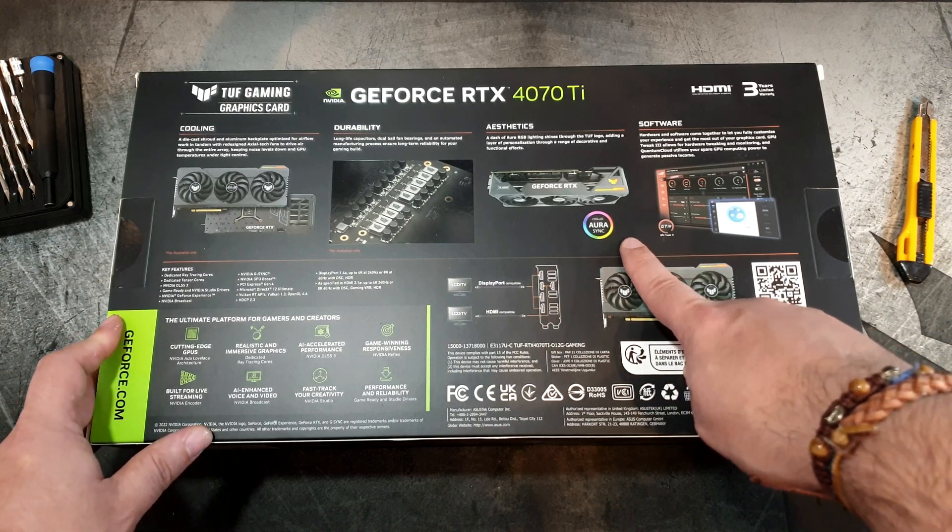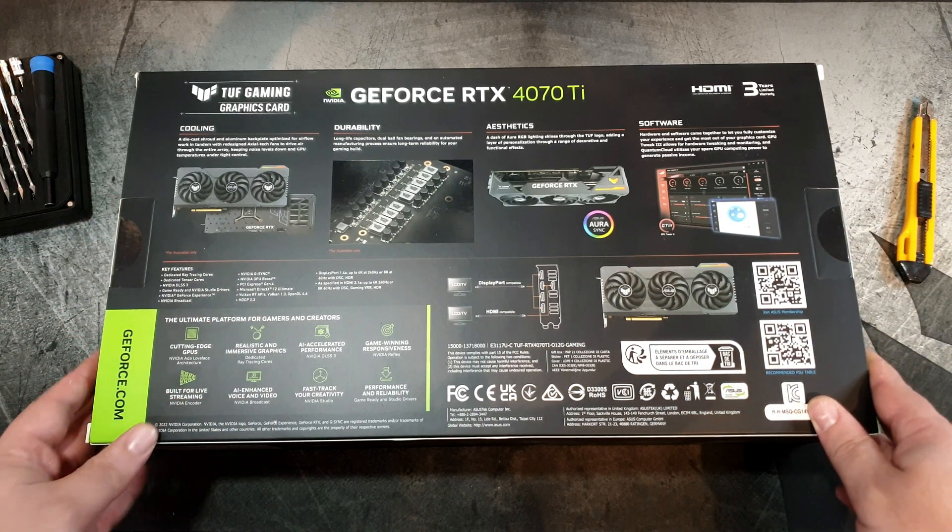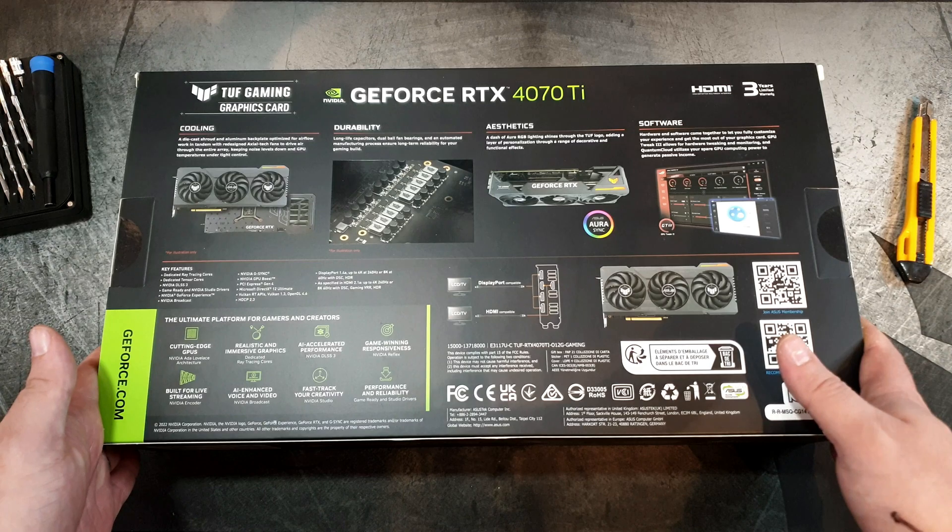Of course, since everything nowadays features RGB, it is indeed compatible with ASUS Aura Sync — the ASUS RGB software. So let's open this thing.